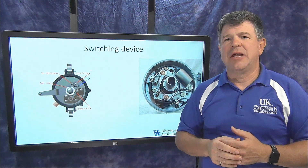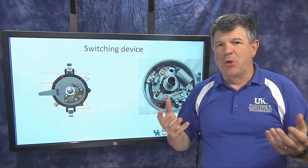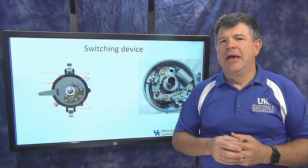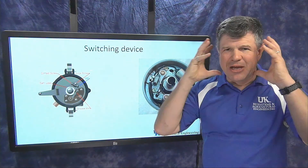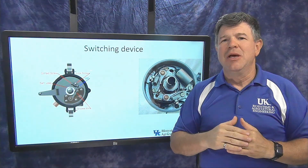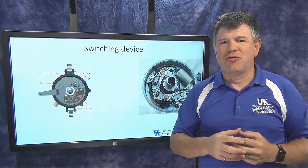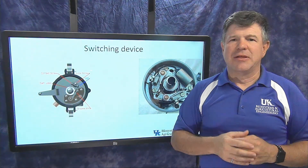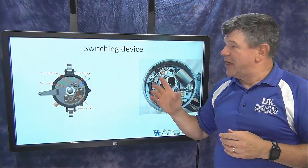Newer engines use solid-state switching devices — a transistor or similar electronic component — instead of mechanical points. It works the same way conceptually as an open-and-close switch, but with no moving parts. It's purely electronics making the circuit turn on and off.